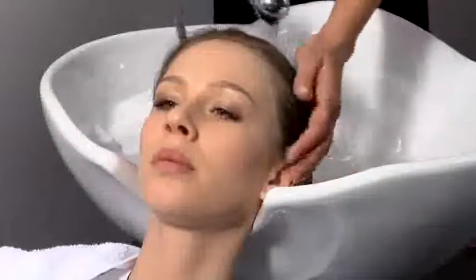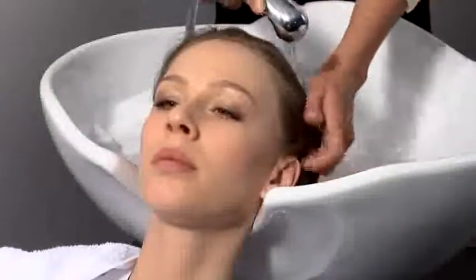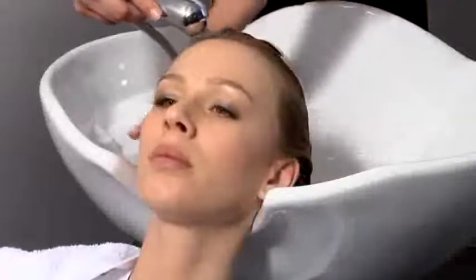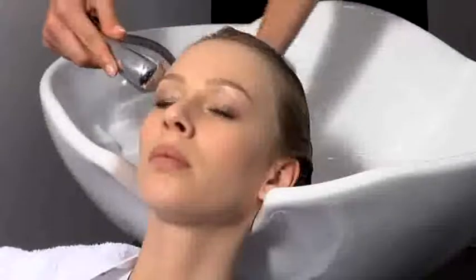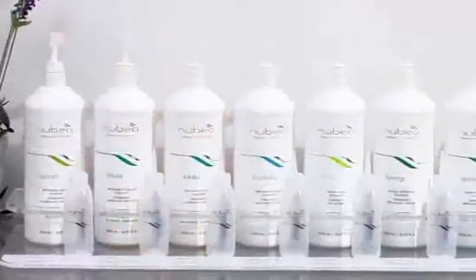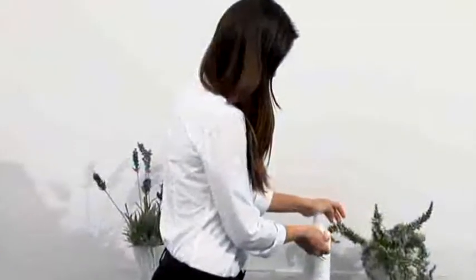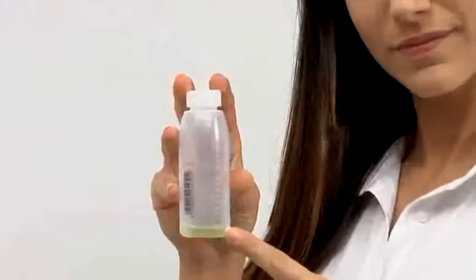Apply to wet scalp Auxilia soothing shampoo that gently cleanses and reduces scalp redness, ensuring a long-lasting sense of pleasant freshness. Use 10 ml of shampoo for two applications.